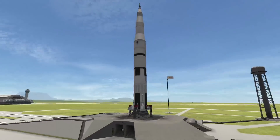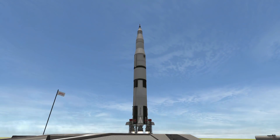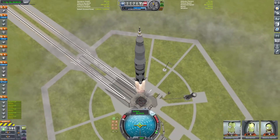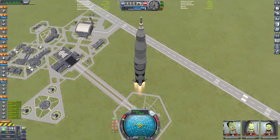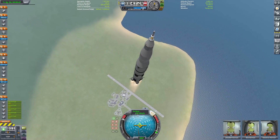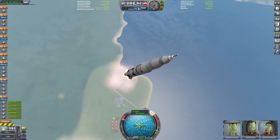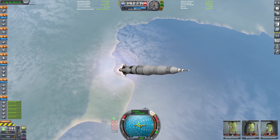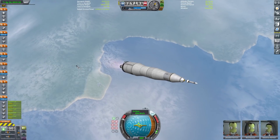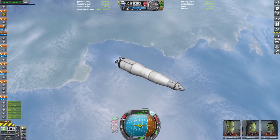Now we head out to the launch pad where we can admire our glorious creation, then light up the engines and lift off. If you're seeing the plume I have, it's not stock — it's a mod called Waterfall, which makes the plume a lot better. I'm flying a slightly steep profile here since we have a little extra delta-V. Past 10 kilometers we throttle back up, then the bottom stage gets staged away. We fire up the second stage with its five skiff engines, and around 40 kilometers we hit action group one to jettison the launch escape system.